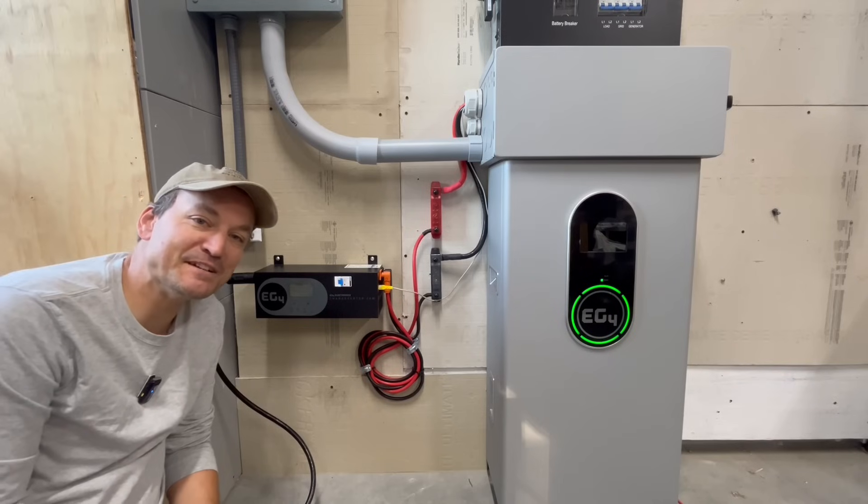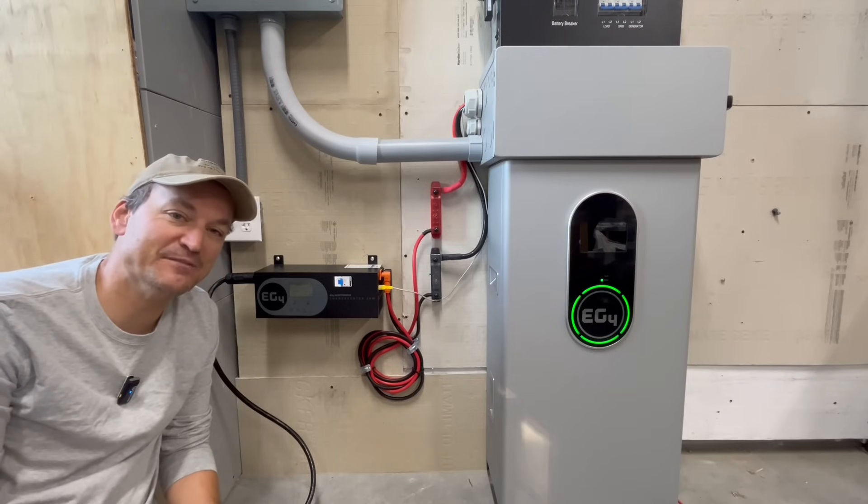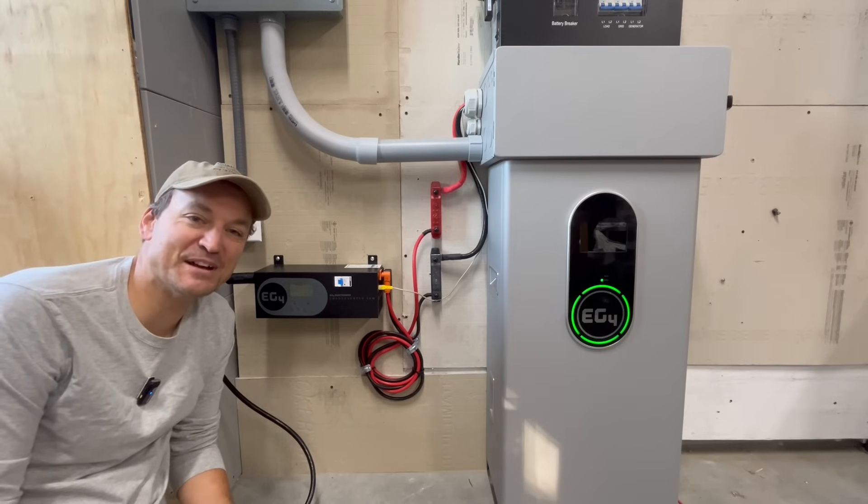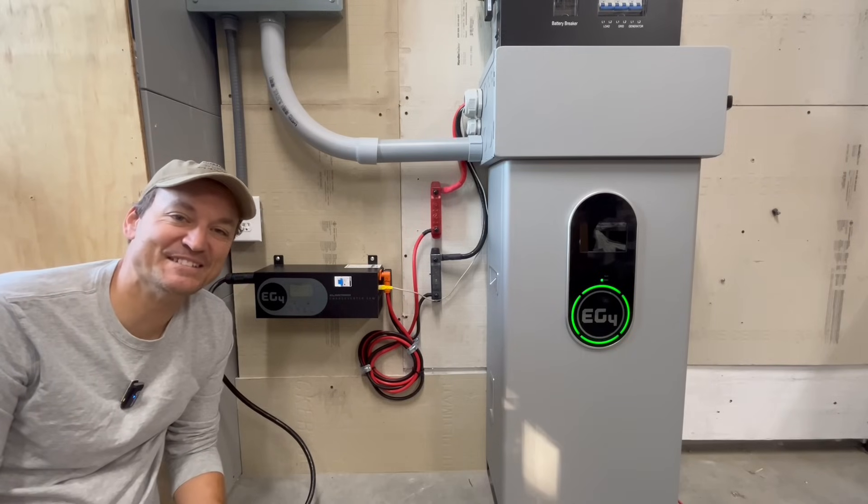I really like the new additions to the charge inverter — they did a great job. I've got a lot of other cool stuff coming up soon. I appreciate you guys watching, and stay tuned.